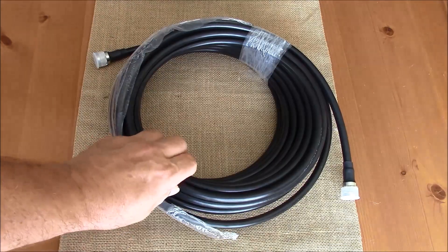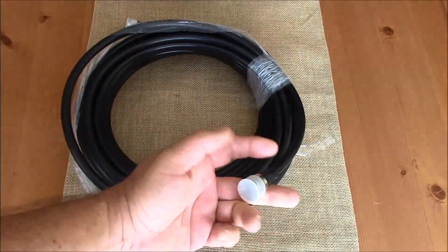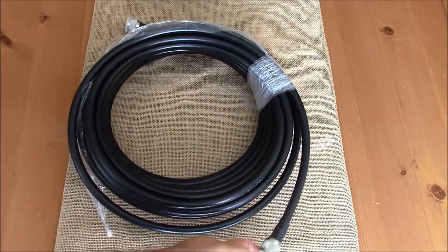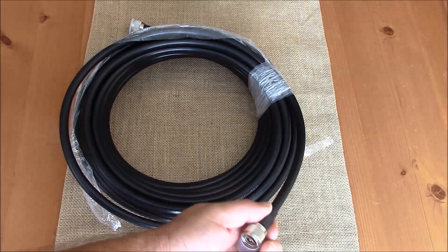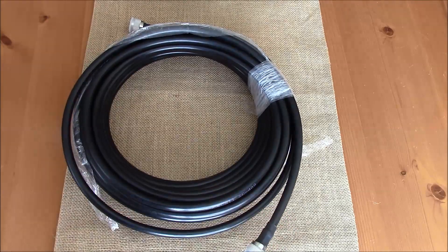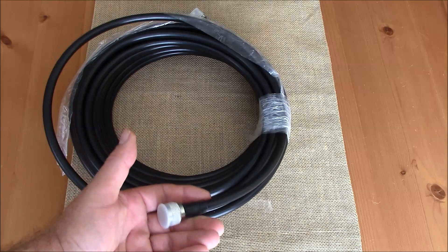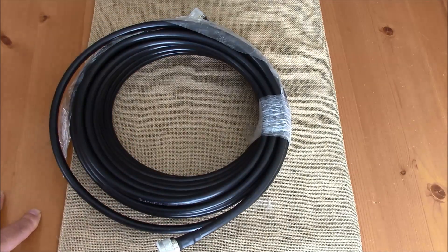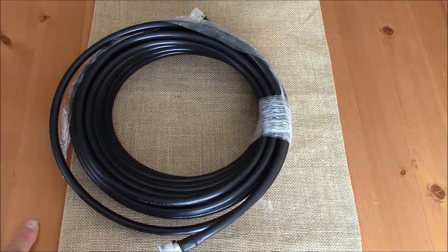Coax cable is typically the feed line of choice, and this is an RG8-sized feed line. It has two Type N male connectors at either end and it's brand new in the package. The connectors are crimp-type connectors and they're heat-shrunk with glue-lined heat shrink at the very ends. Cables get damaged in service — over time they can get water inside them and other issues. If you see less performance out of your equipment than you had previously, a good place to start is checking your antenna and feed line.